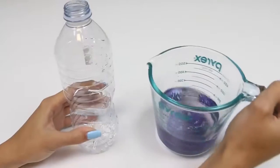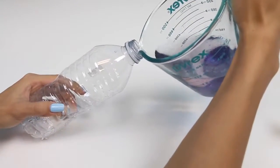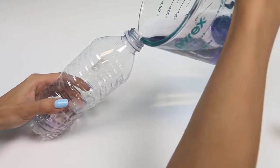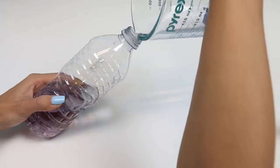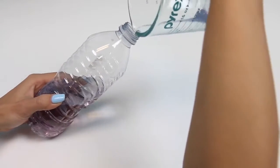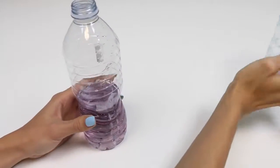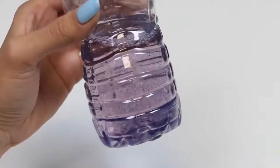Now that this mixture is looking how I want it to look, it's time to pour it into the water bottle. I used a measuring cup as my mixing bowl so it would be easier to pour into the bottle. Whoa, look at how cool this is looking — it's so shiny and sparkly!